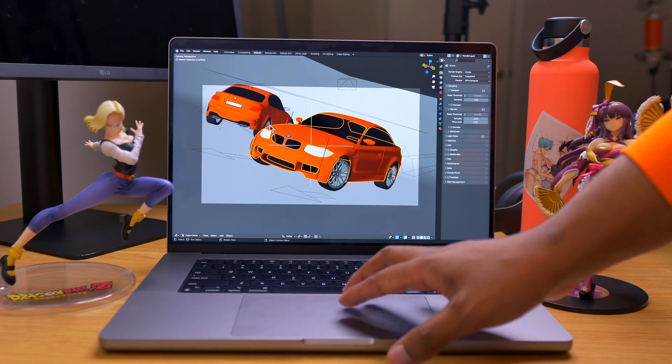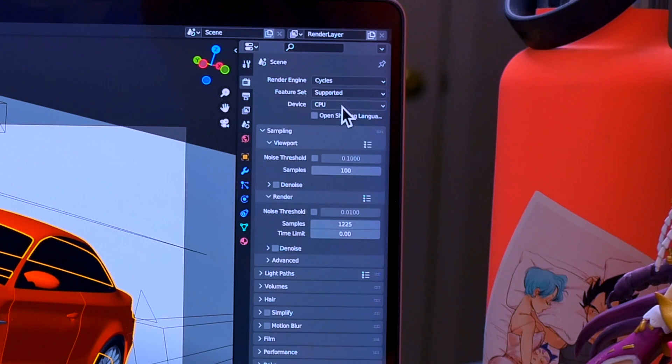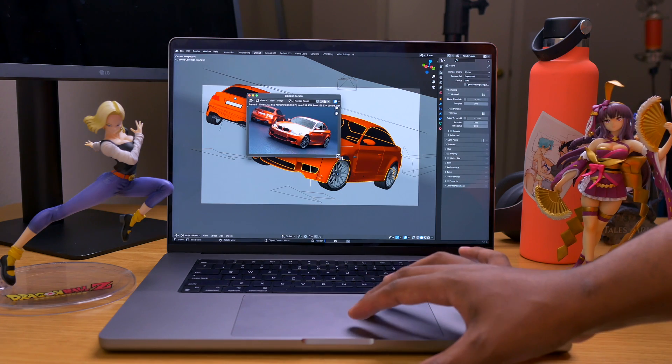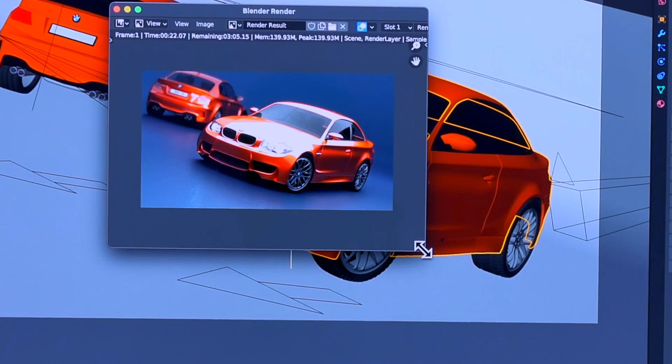After the GPU test, I ran it with the CPU using the optimized settings to see how it would go. It was not very different from the very beginning — in the realm of three minutes and 20 seconds to three minutes and 30 seconds. That's expected from the CPU since it's a 10-core, the same as the M1 Pro and comparable to every other device. But when you use the GPU, it's insane.